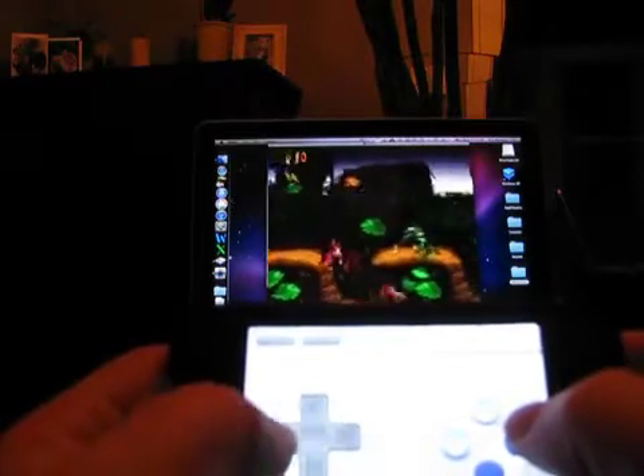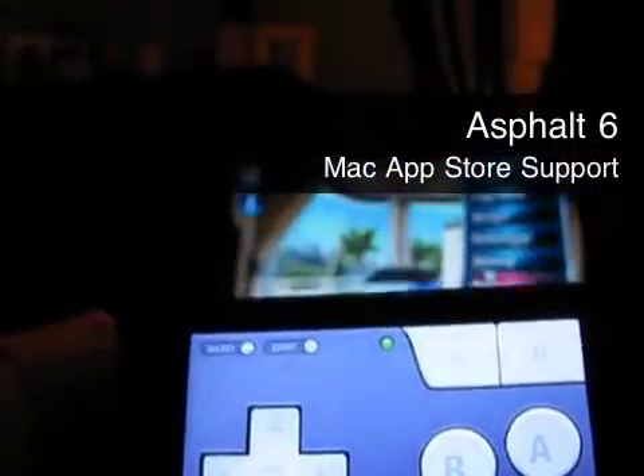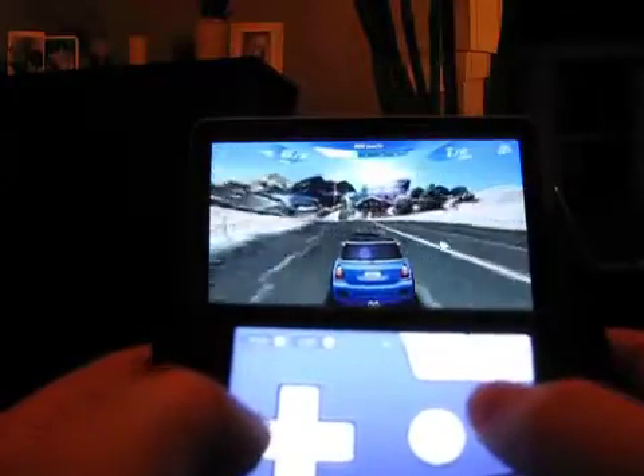We've appropriately chose a SNES skin for our time spent with Donkey Kong Country. Here we have made a profile to support the Mac App Store title Asphalt 6. We've mapped the right and left arrow keys to the D-pad and the brake and accelerator keys to the B and A buttons respectively.